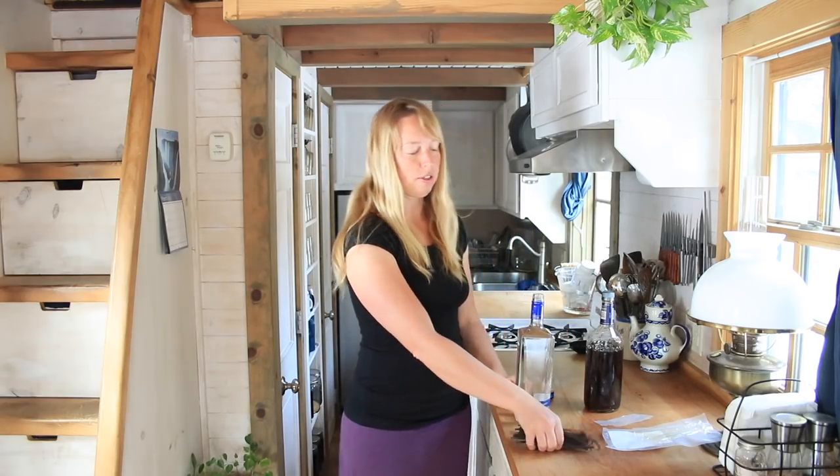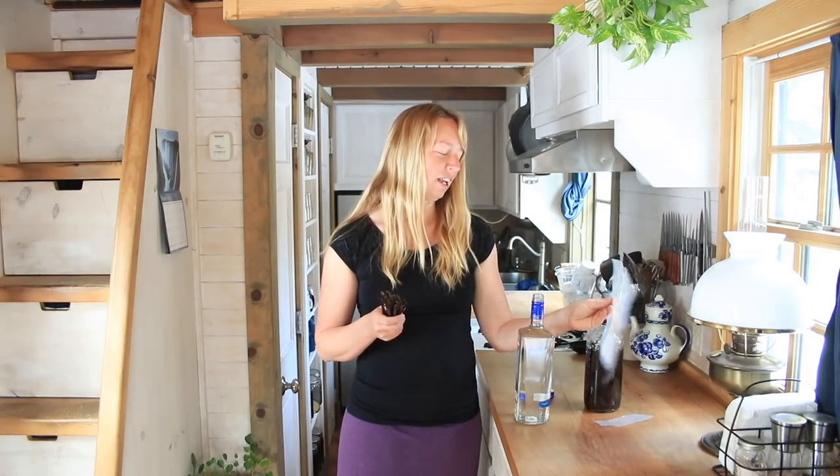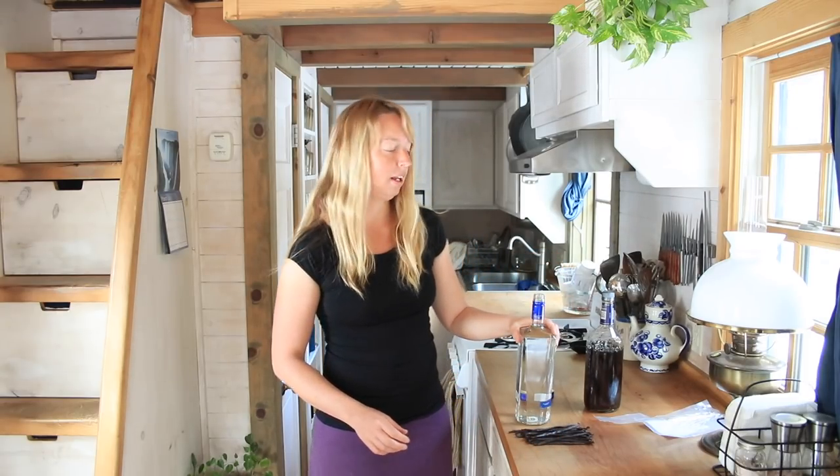I don't think I can quite get all of these beans in. The proportions work out about to what I mentioned if you were just going to do a single cup, because this was a package of 25 beans. They smell just heavenly. So I'm going to do this full thing full, and then I'll have plenty of time to sit.